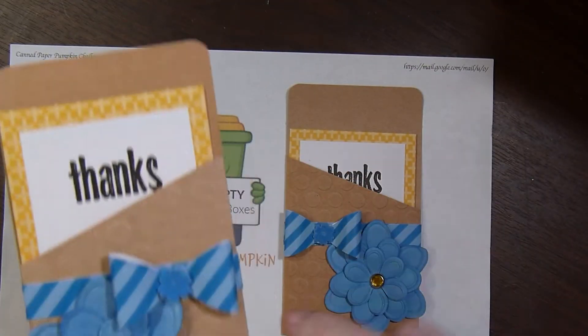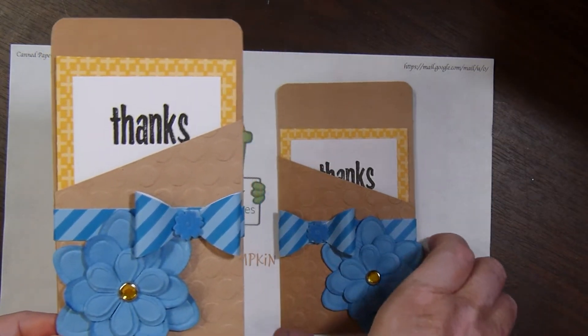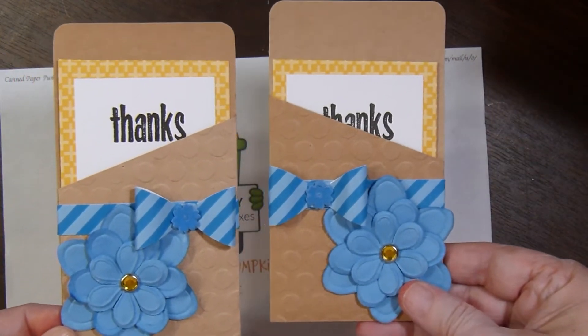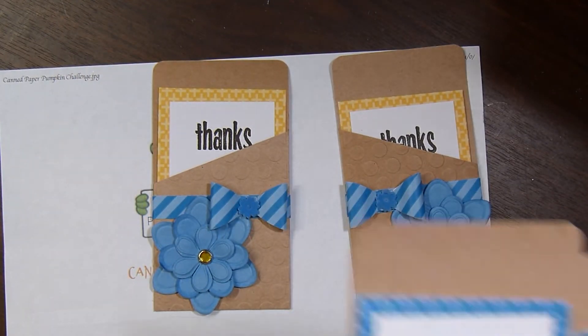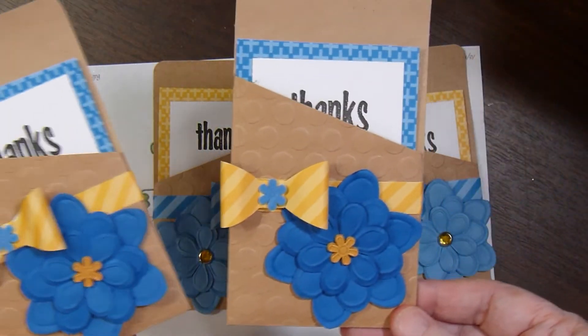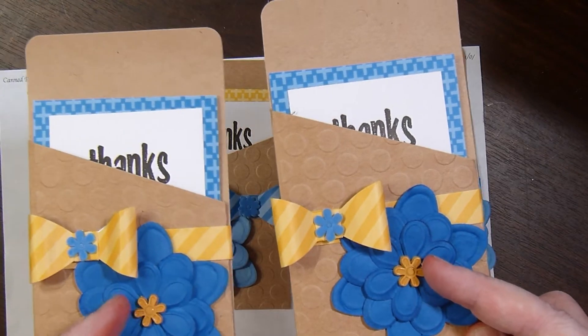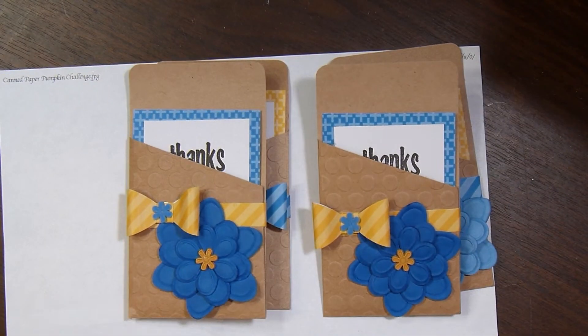These little pouches came embossed with large polka dots, as did these two. I also went in my stash and pulled out different brads that I've had for a long time and put those in the center of the flowers that I layered together.